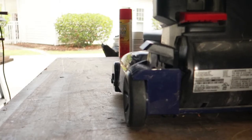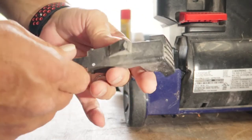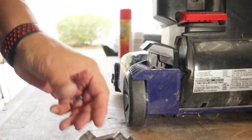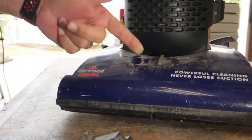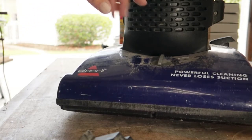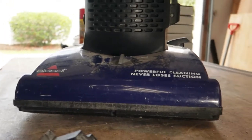And that's how simple it is to replace the foot release on your Bissell upright vacuum cleaner. The next job on this vacuum cleaner is to go ahead and clean it all up — it's very dirty. We'll empty the trays out, blow all the filter system out, clean the hose up, clean the cord up. We'll make this vacuum cleaner look new, or as close to new as we can get.